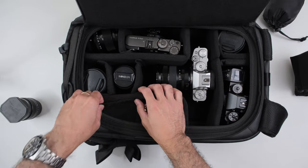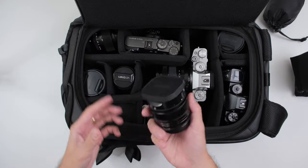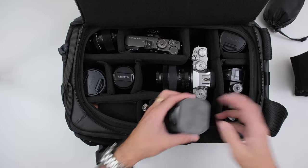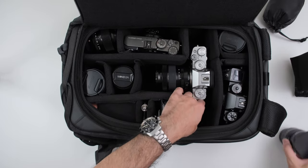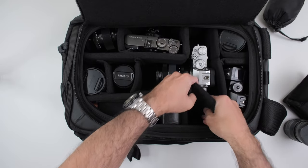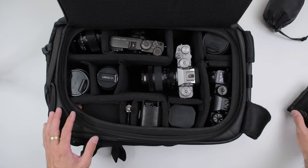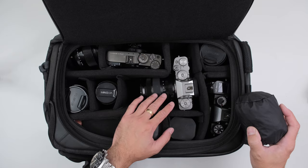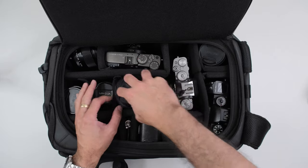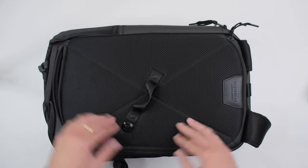For the 35mm f1.4, I'll use another extra spacer and fit it in here. So now everything that was inside the BP350 clearly fits easily in the Top Shelf bag — and even with that extra lens in here I can close this up. Everything fits.